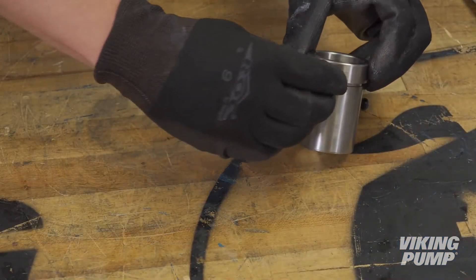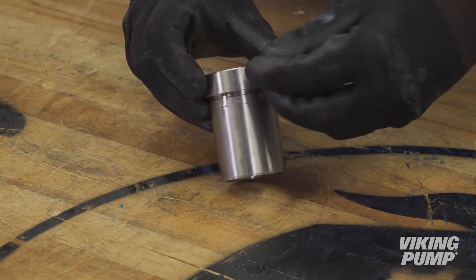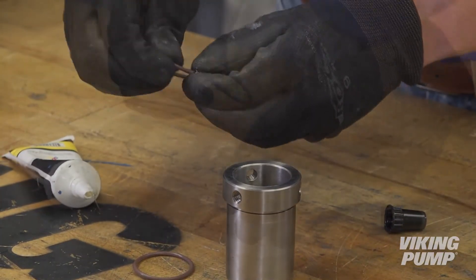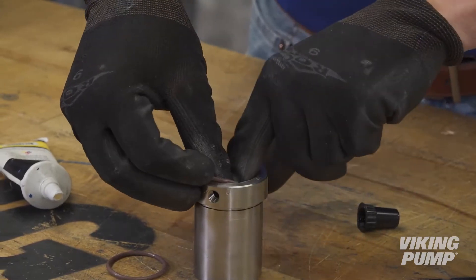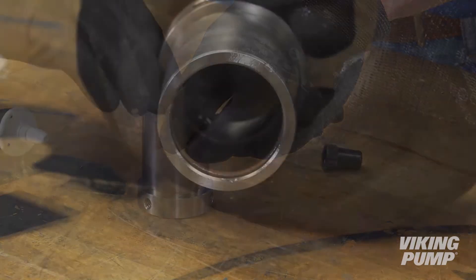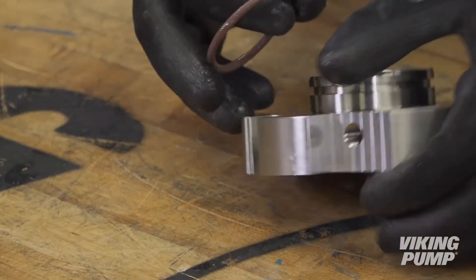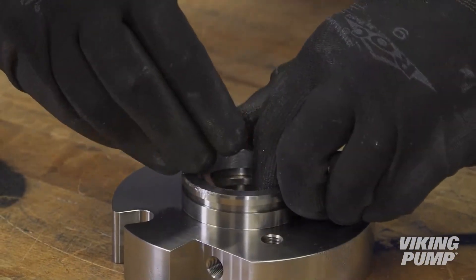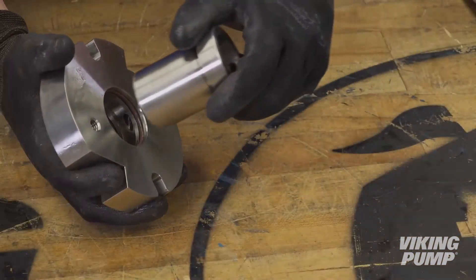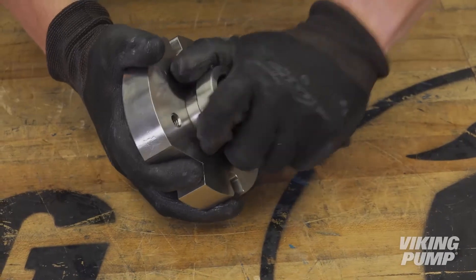Install the three set screws into the sleeve. Do not over-tighten, to allow the sleeve to slide down the shaft. Lubricate the O-rings and O-Pro Guard sleeve thoroughly with O-ring lubricant or grease. Install two inner static O-rings in the sleeve grooves. Install two inner dynamic O-rings and one outer static O-ring in the grooves of the gland. Install the sleeve into the gland — the set screws on the sleeve must be on the opposite side of the outer static O-ring of the gland.